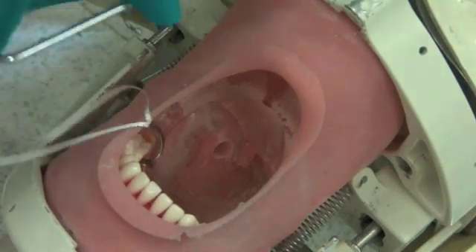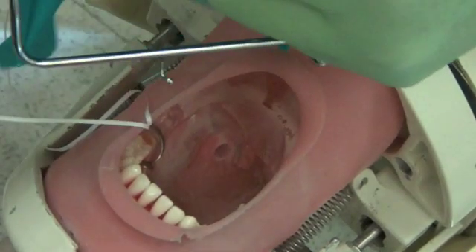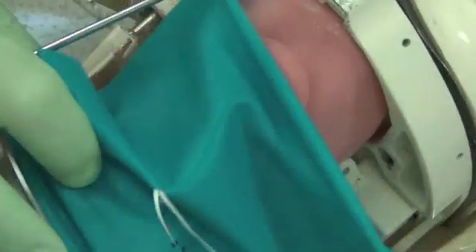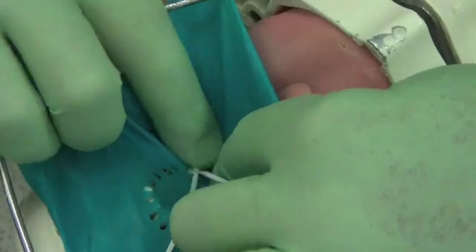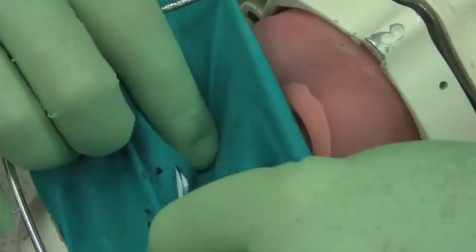Thread the floss through the double punch hole and pull taut. An assistant is invaluable for this step. Now, with your index finger, widen the posterior punched hole to slip over the rubber dam clamp and under the wings on the clamp.